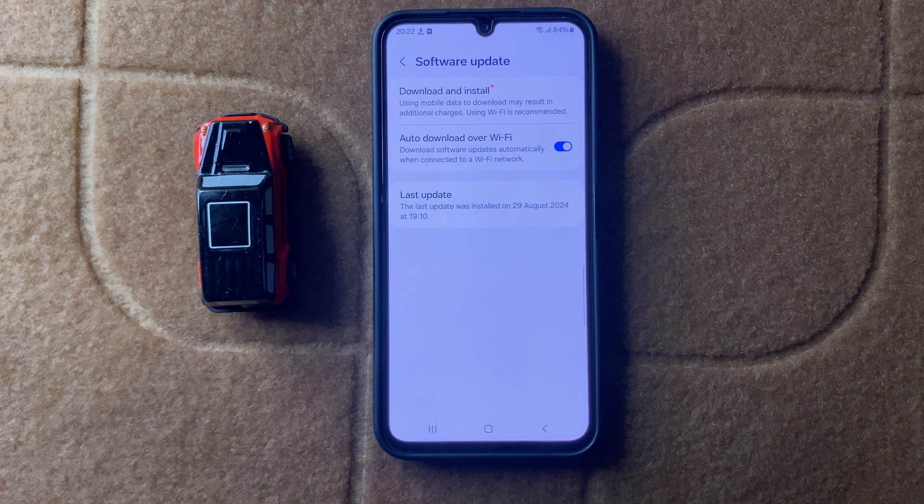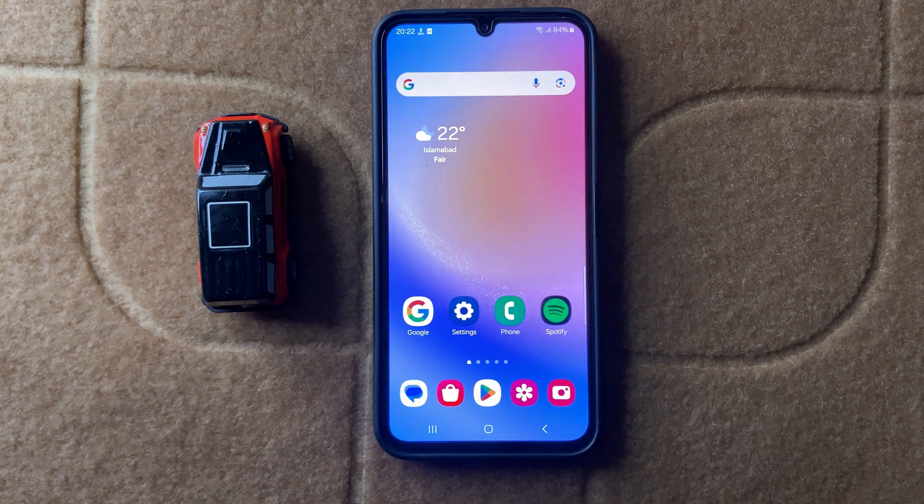After checking the software updates, your problem should be fixed. Thanks for watching this video.